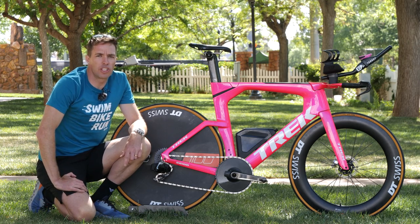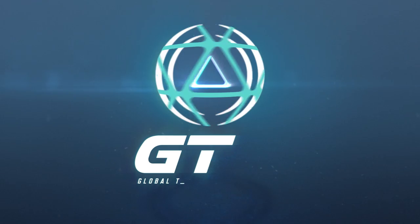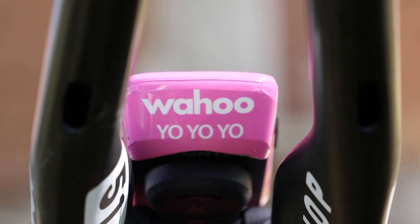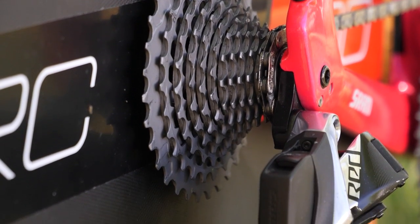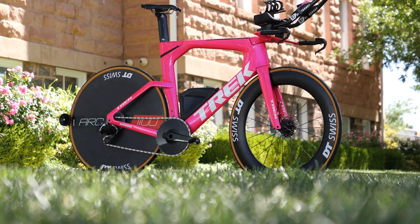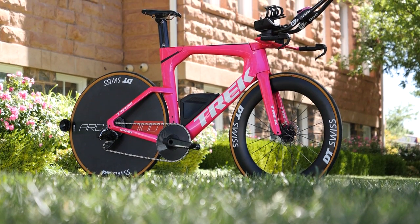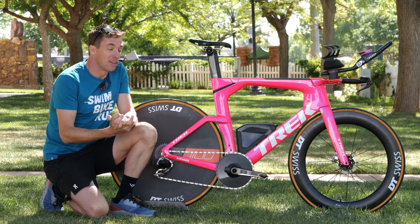We're at the Ironman World Champs in St. George with Sam Long's pro bike. We're here with one of the favorites, Sam Long, and he's riding the brand new Trek Speed Concept disc version. It's a pretty good bike — it looks quite the vision in pink, and obviously Sam loves his pink.